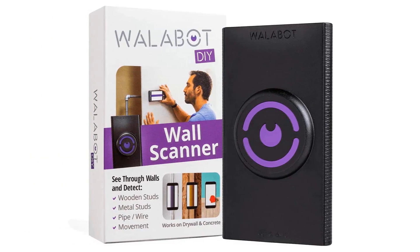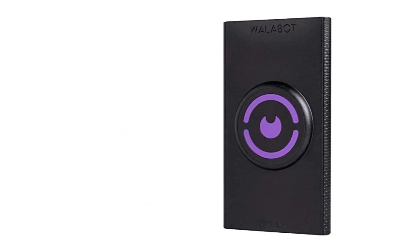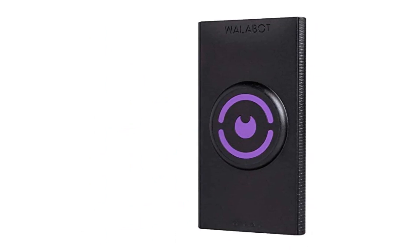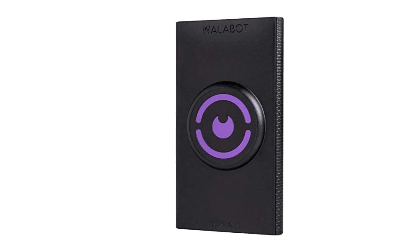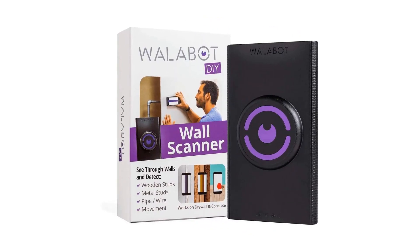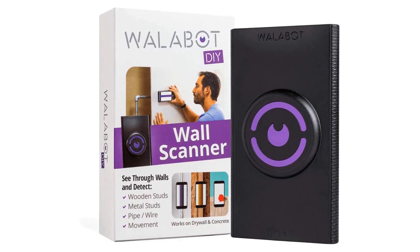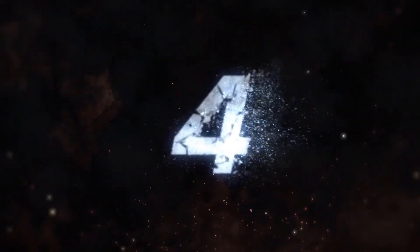The objects will be analyzed using Wallabot's radio frequency technology. It then translates the data into visuals that can be identified using artificial intelligence. It detects wooden studs, metal studs, pipes, and wires, and uses your smartphone to show you what is behind your walls.